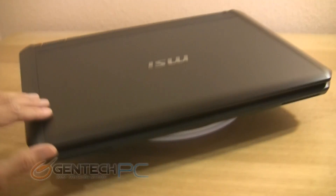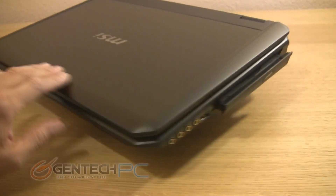Once you get around to the front of the laptop, you will find that there are no ports or connections in the front, just your status LEDs.